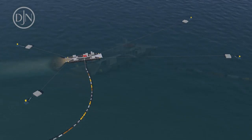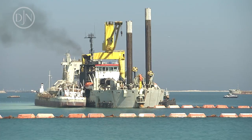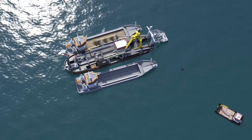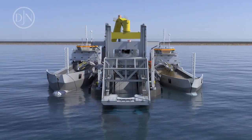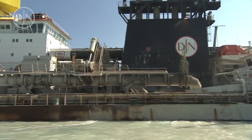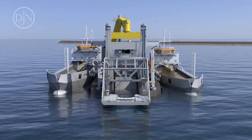Discharging through a floating pipeline to a spreader pontoon: a barge is moored alongside the dredger and a barge loading pipe is lowered over its hopper. The pipe has several discharge openings, allowing a good distribution of the dredged material into the hopper of the barge.